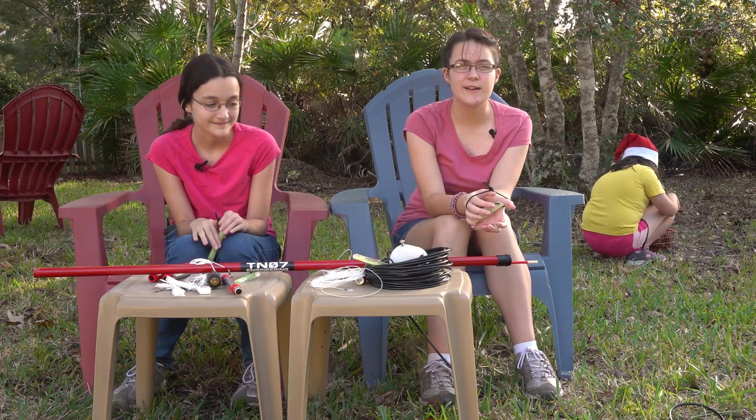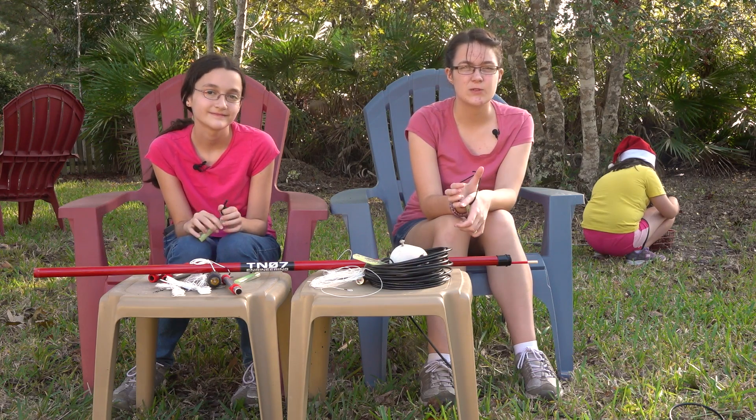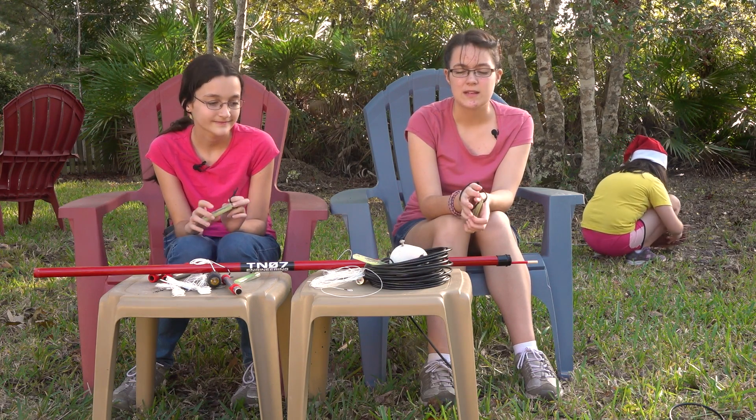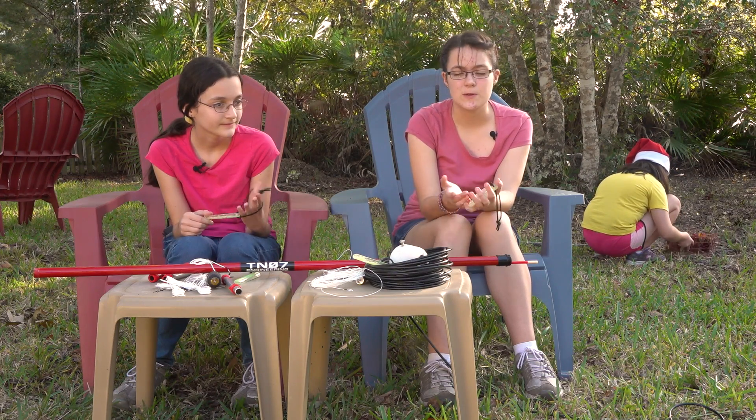So another video on the preparation for our N4T Dry Tortugas DX-Expedition, which is in about two weeks. Today, it's one of the antennas that we're going to be using.